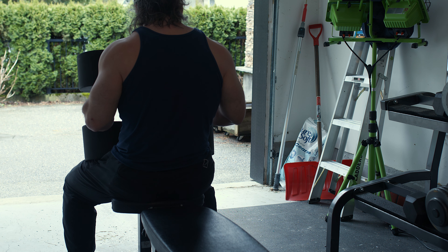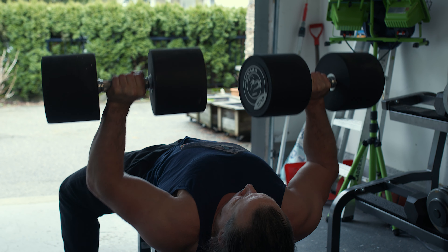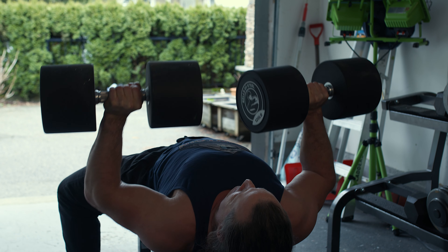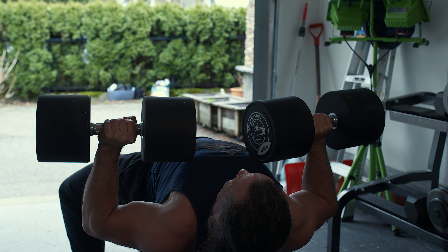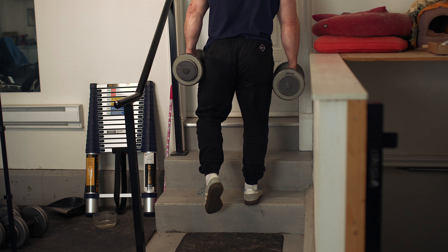We all have that main workout program where we have to do the bench press, the squat, the deadlift — the main foundational lifts. And sometimes when you are in a program, it's almost like there's this fear around missing out, like you're not doing the main tried and true exercises, so somehow you're not going to get results or you're going to lose results.